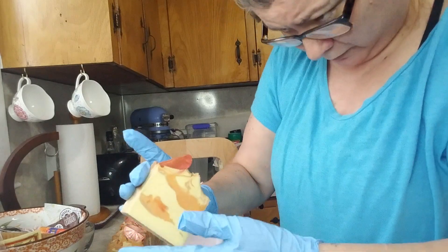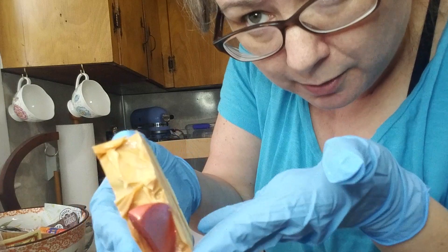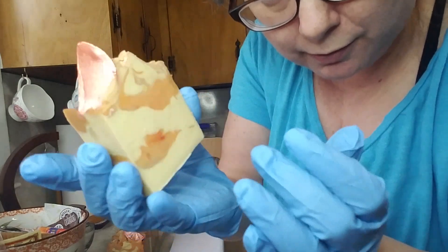4.2. I don't know if you guys can see the glitter on top of that or not, probably not, but that one turned out really pretty.